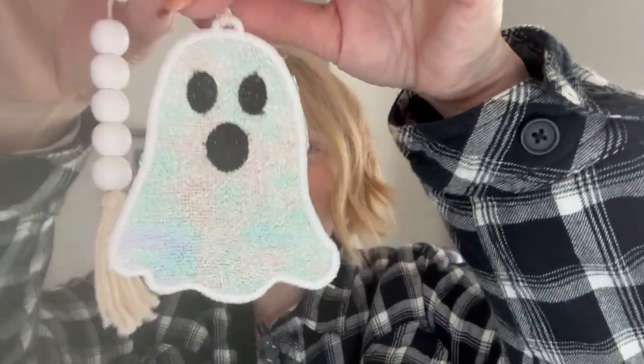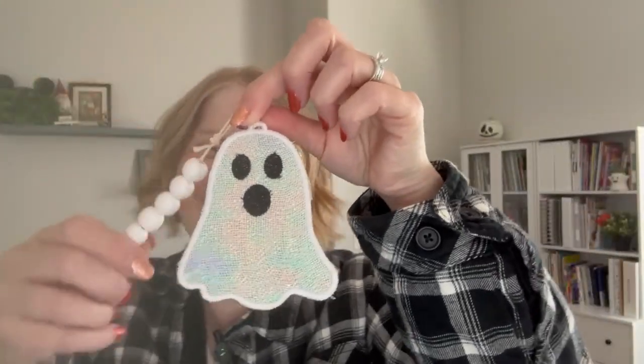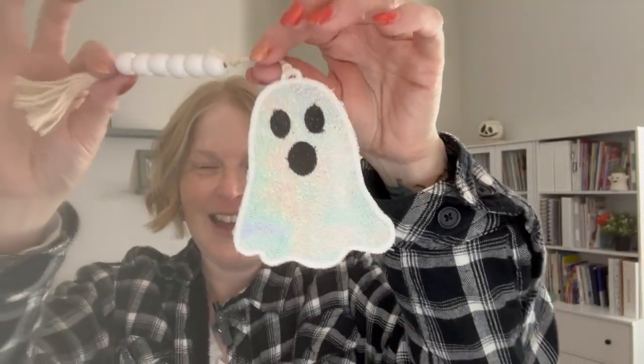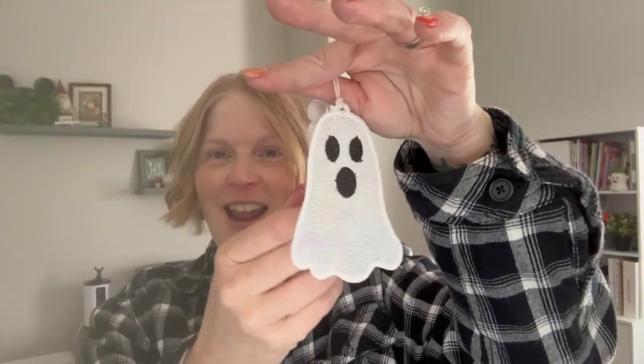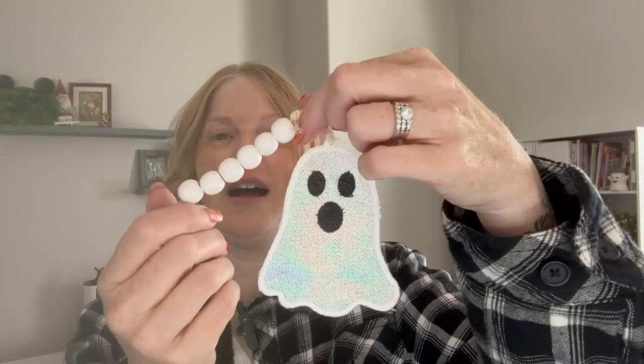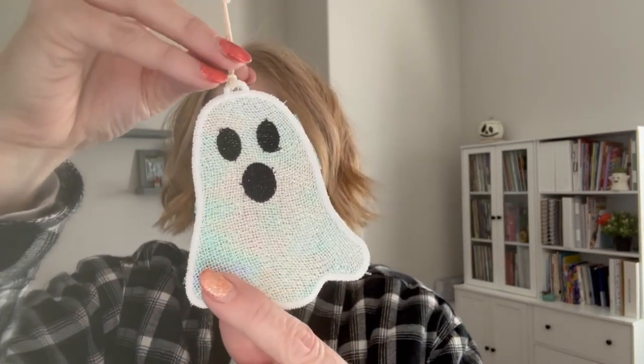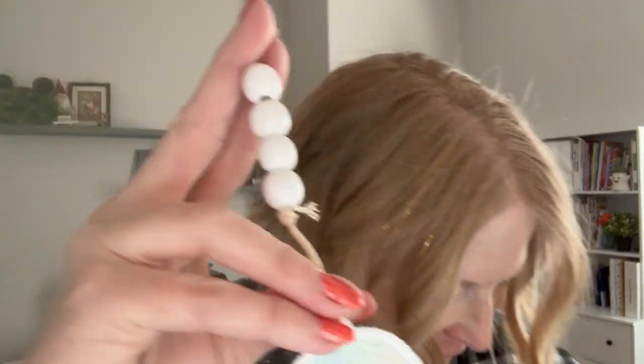First, we have this guy. He stitched up with Mylar and then I added these beads and the little tassel here. Super cute, could be hung on a tree or used as a bookmark even, which I thought was super cool. This one is 3.45 inches wide and 4.38 inches tall. Super adorable. That's that guy.